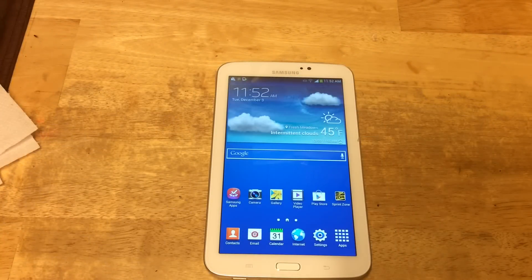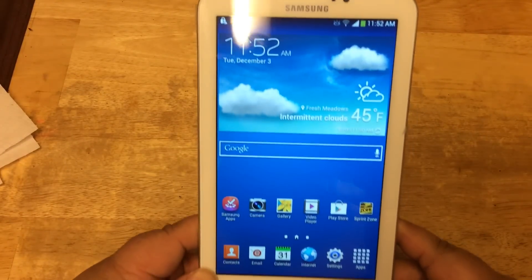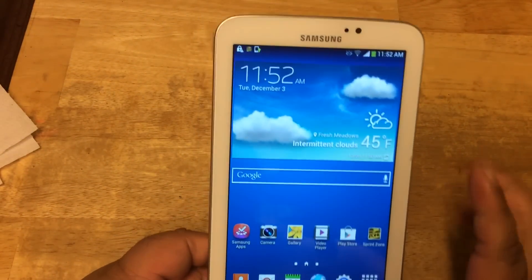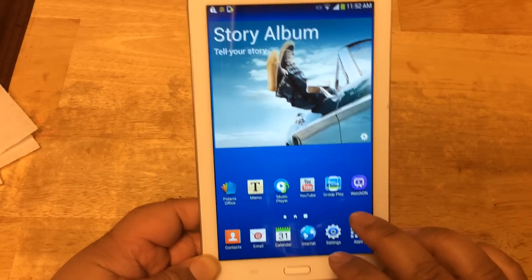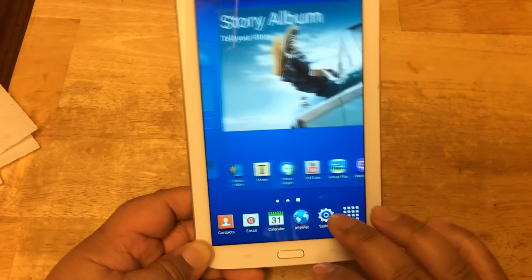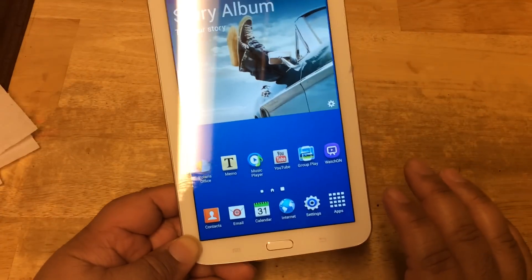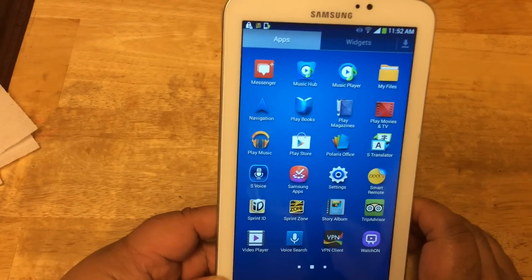I finally managed to get the home screen after updating the tablet. As you can see, this is the home screen. You have your apps here in the front, a weather widget, Google search. It comes with Samsung's own TouchWiz. Let's take a look at the apps — in the app drawer, see what it comes with. You have mostly normal Samsung apps.